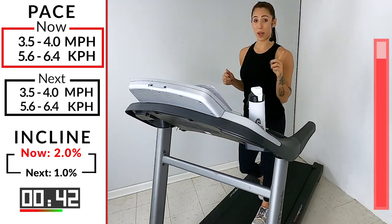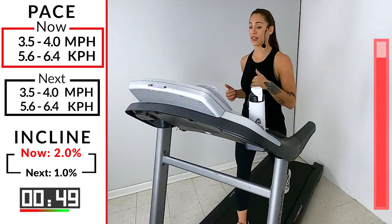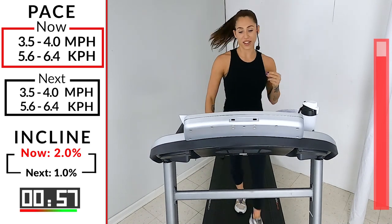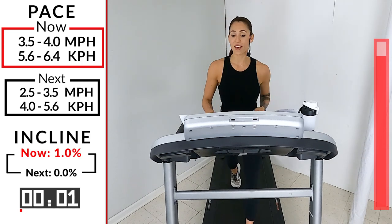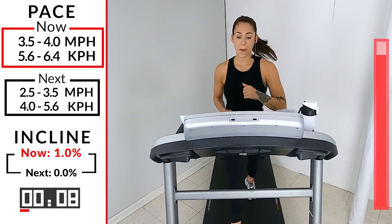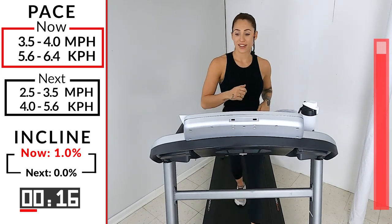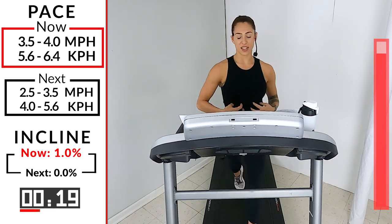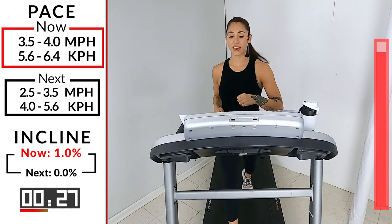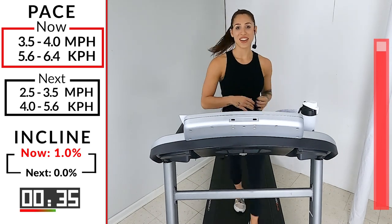We're going down to a 1.0 on the incline — keep it the same, 3.5 to 4.0 on speed. Ten, nine, eight — I love house music, it is what makes me want to keep running. Three, two — take it down to a one. It just keeps my body hyped and then I can't stop. Last minute, let's go guys. Squeeze the glutes, tight core — we're walking right up to that finish line. We got 30 seconds left. Smile guys, you're almost there.